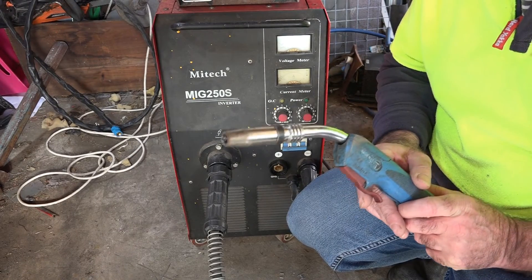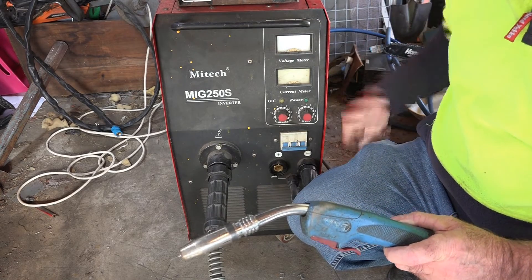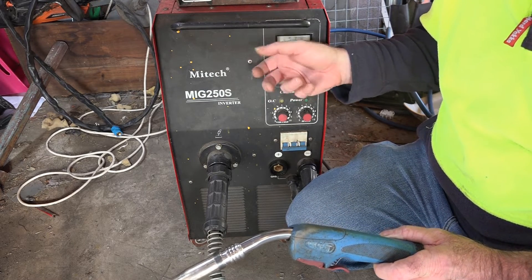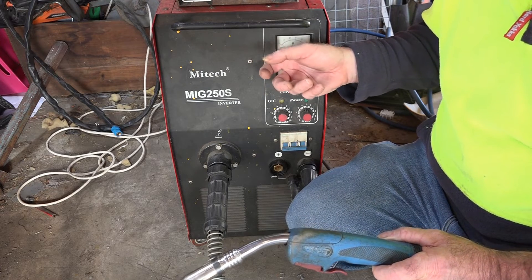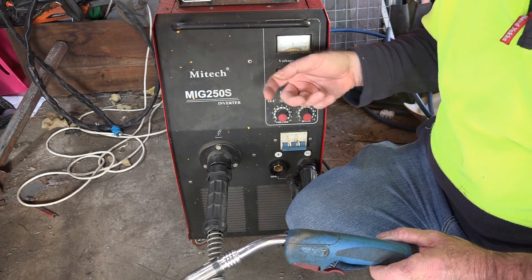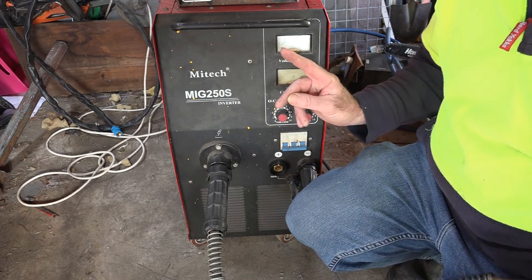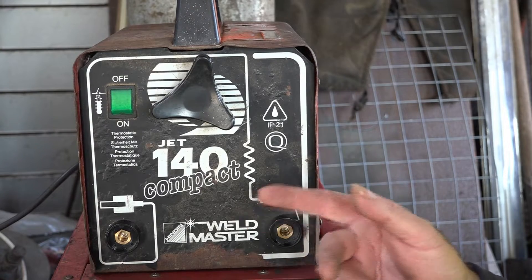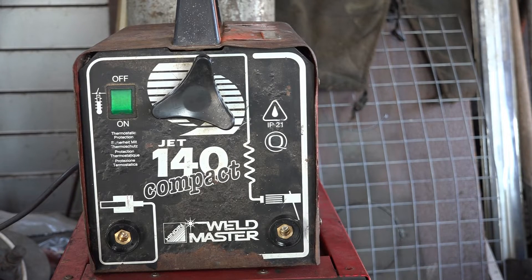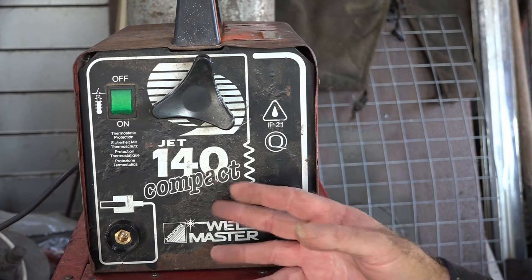If you want to do flux core welding with gasless wire, you're going to need a machine like this. You can get machines that are gasless only, or ones that can run gas as well. Because I was doing a lot of welding I chose the gas-or-gasless option. Now a smaller version of this machine is still a lot more expensive than this old stick welder here - which actually got given to me and works perfectly fine.